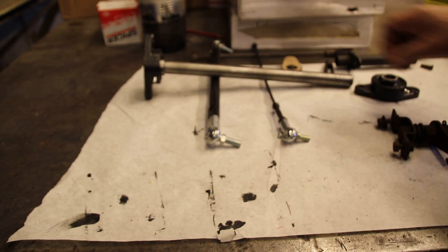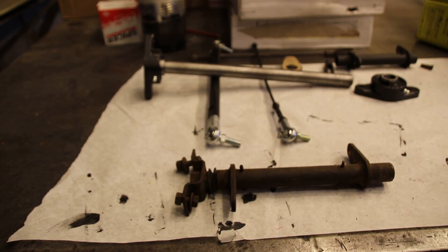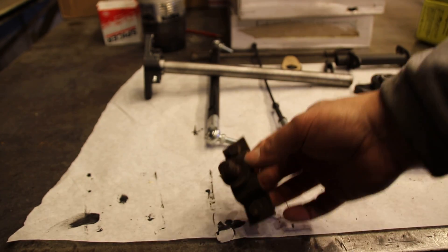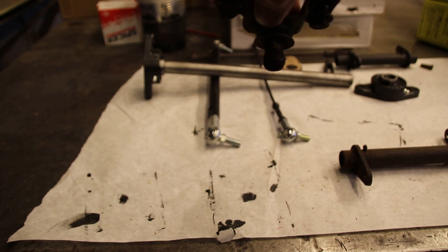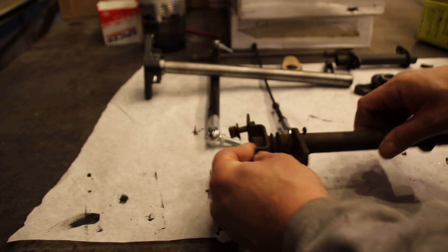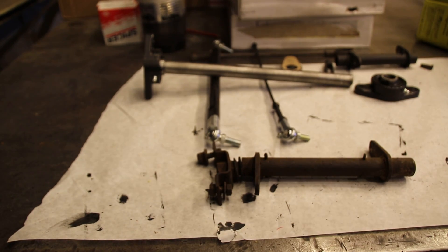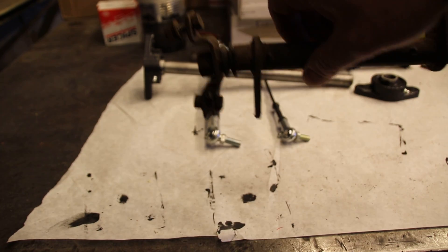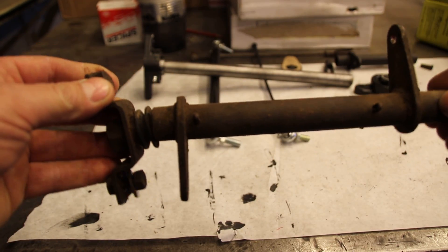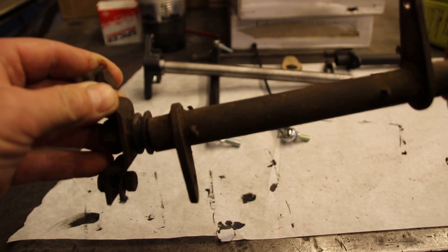I'm going to show you the stock linkage here. That's a piece of stock linkage. There's the ball — that's the ball that mounts to the frame and goes in there. When you cock it like that, you don't get too much flex out of that. You can see that — you just get a little bit.